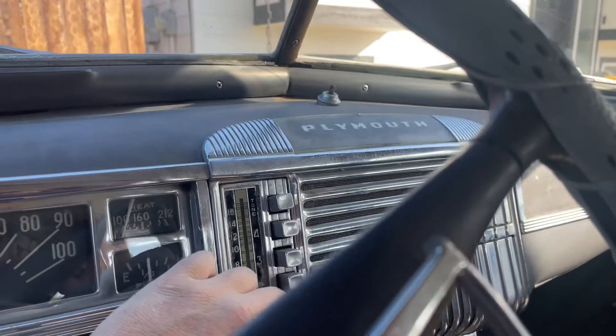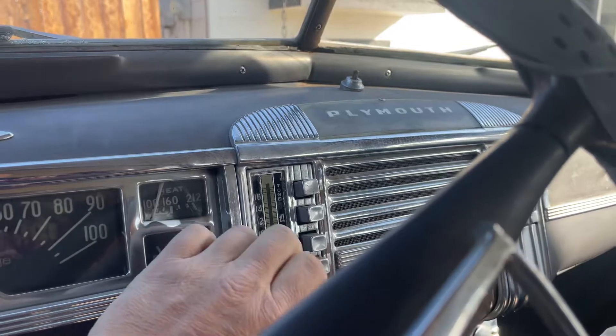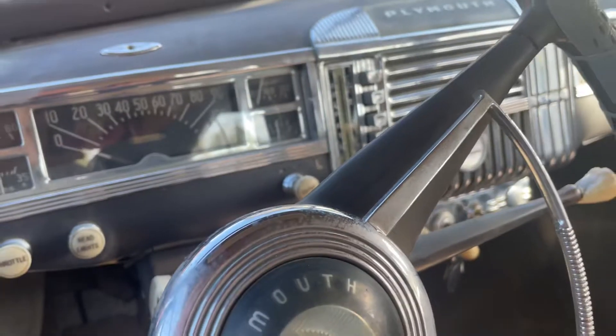Also, this radio — you can hear it. And at night these lights turn on, so you might be able to get that to work too. Anyway, you have a great day. Thanks.